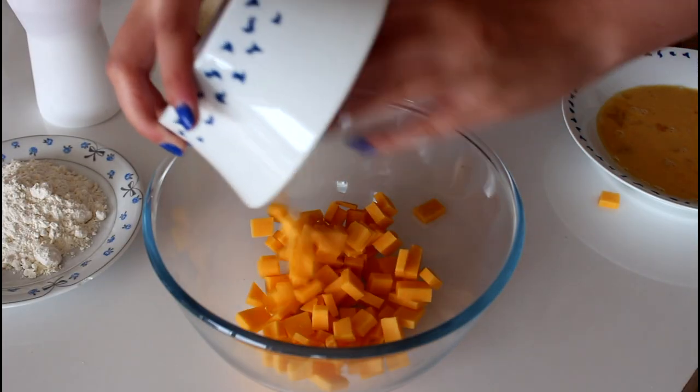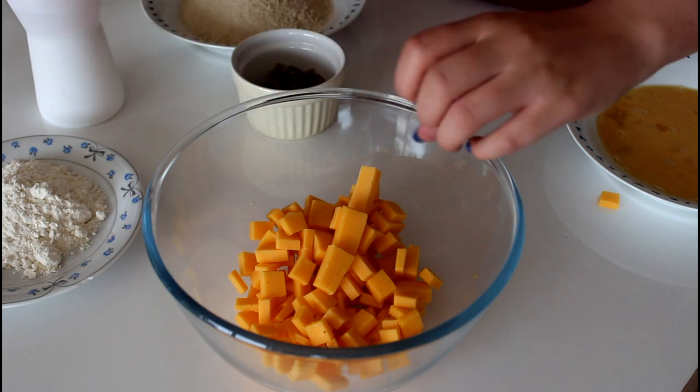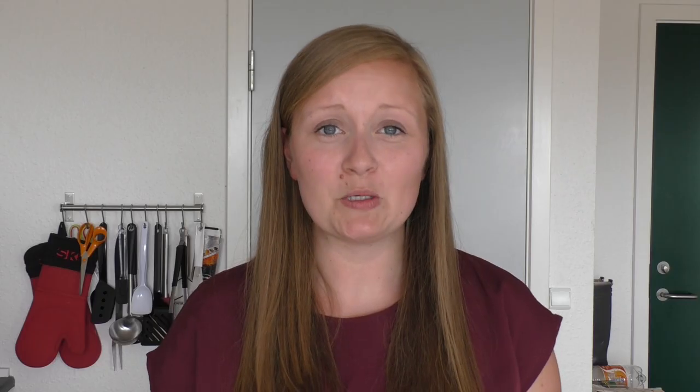I'm also going to use some flour and some oil for frying. The first step is to melt down my cheddar cheese — I'm just going to pour it into my bowl here. I'll place this bowl over my stove with some boiling water and just stir it until the cheese is nice and melted. When the cheese is melted, I'm going to pour in my jalapeños, stir it around, and just place it in the fridge for about 10 minutes until it is slightly cold.